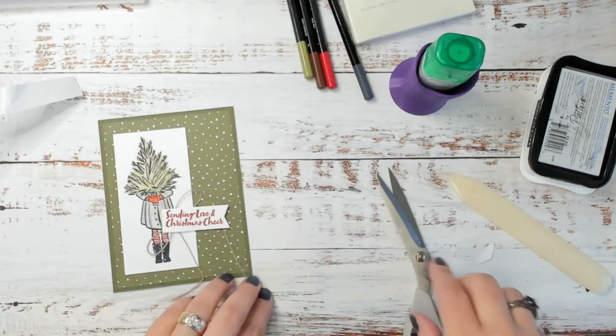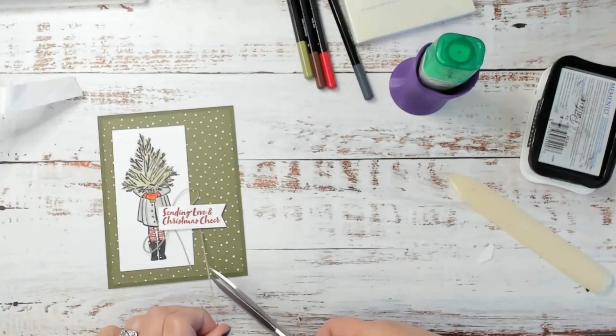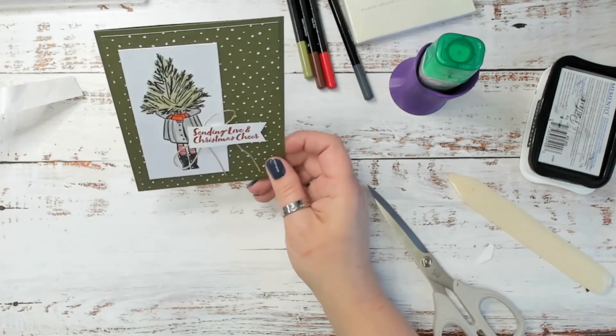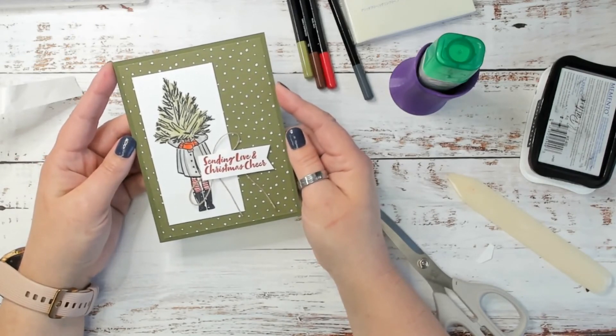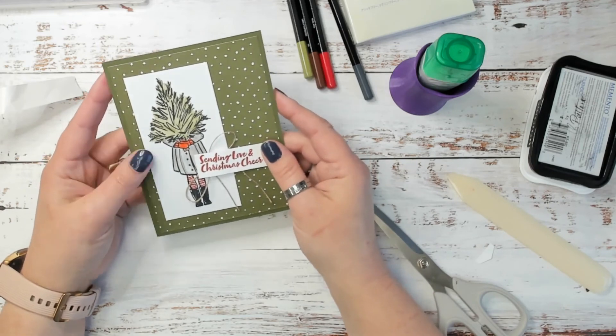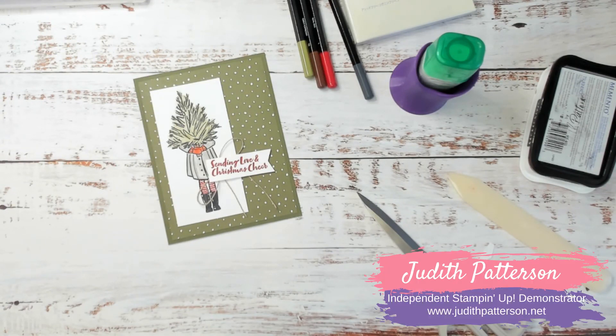I'm going to place this right here and go ahead and trim off these ends a little bit better — I don't like things hanging off the end of my card, that drives me crazy. For the inside I'll add a Basic White four-inch by five-and-a-quarter inch piece, and I'll probably add something else to that, but if you want to see what it is you'll have to click over to my blog — I'll leave that link in the description below. If there's a card you'd like to see made from our catalogs, just let me know and I'll do my best to create a video for you. It may not be exactly like the card in the catalog but it'll be close. I hope you're having a great Friday and a wonderful weekend — happy stamping, bye!